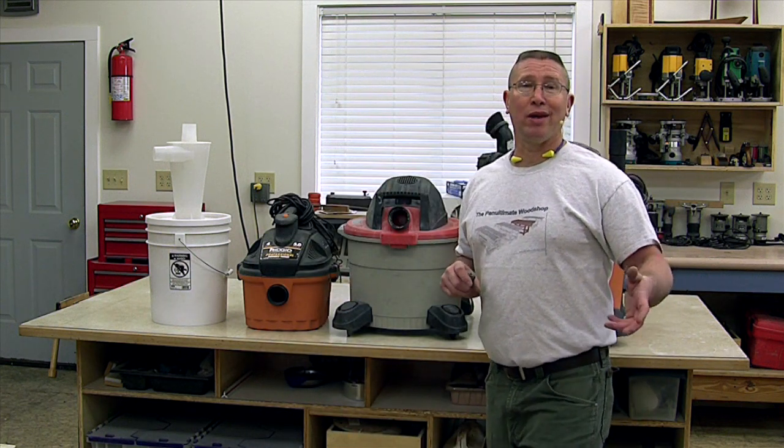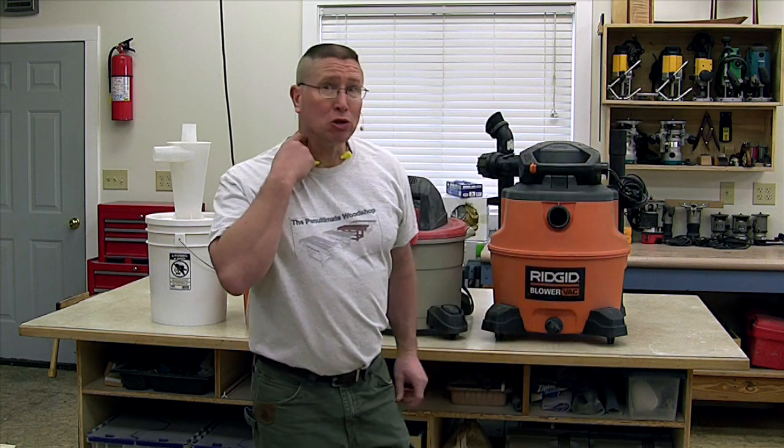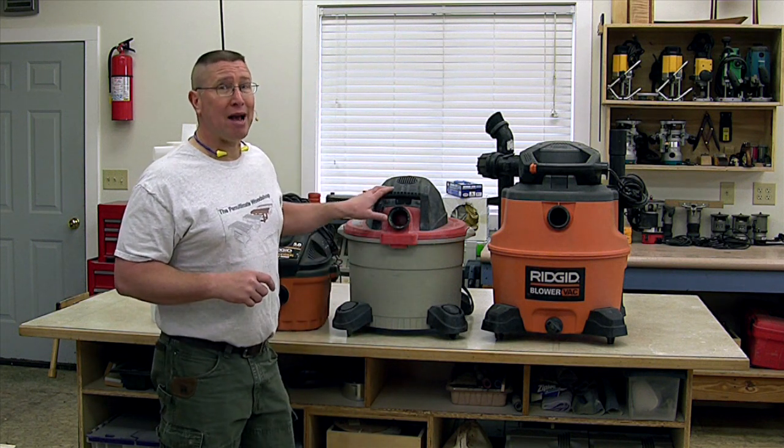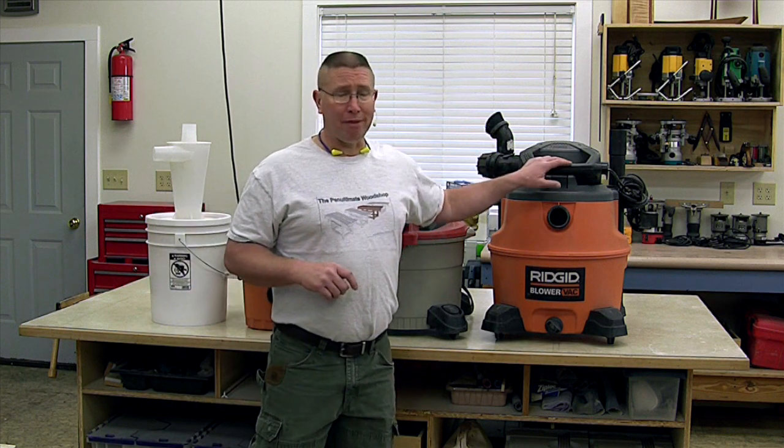When you're looking at shop vacuums and trying to make a decision, the best thing to do is just disregard horsepower and look at amps. What you're going to find is most medium size shop vacuums, no matter what brand they are, are going to be about eight and a half or nine amps. The largest shop vacuums are going to run about 11, 11 and a half, or 12 amps. I haven't really seen hardly any shop vacuums going over 12 amps.